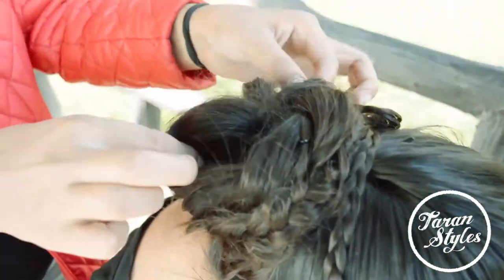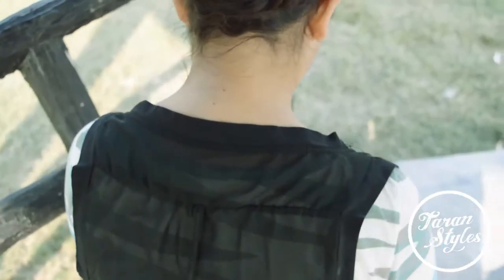Make sure the bun is perfectly tight and secured, and you are ready to go.